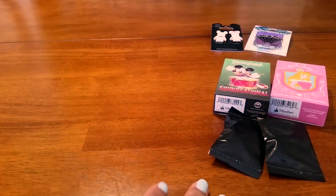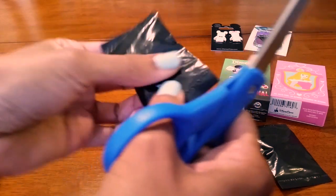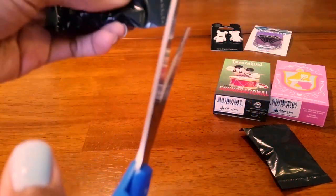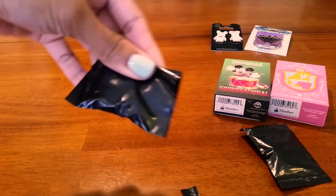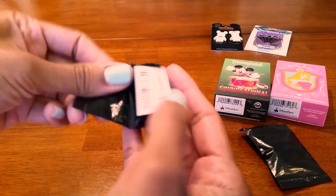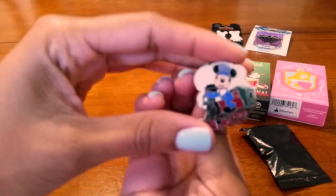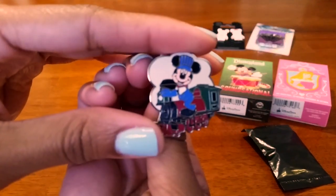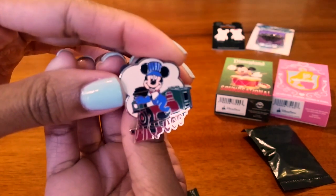Let's see what we get — hopefully we get some good pins. We'll start opening up our mystery pins with the purchase-with-purchase pins. And we got the Mickey Conductor — it's really cute. He matches the Stitch one that I got last time.